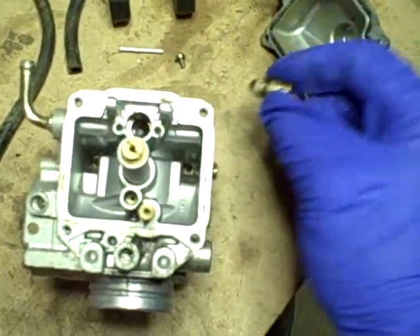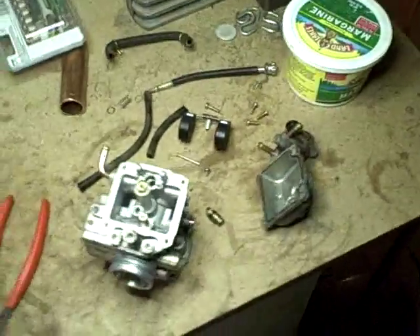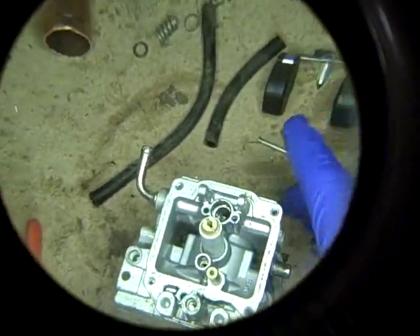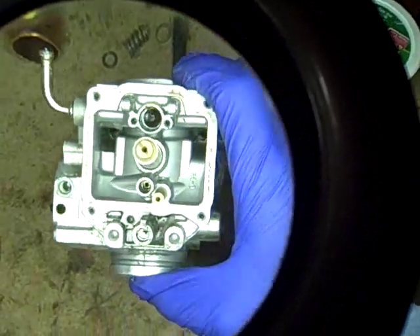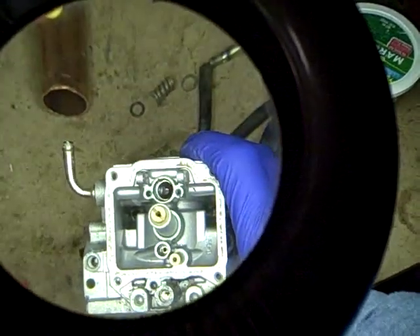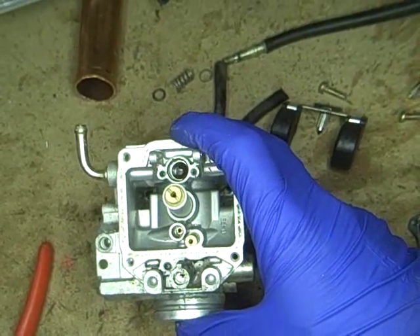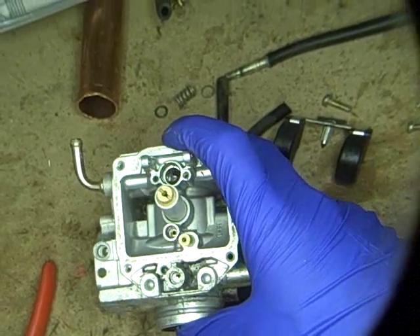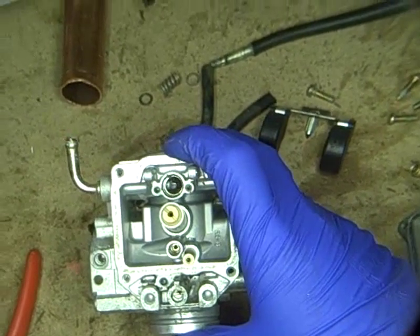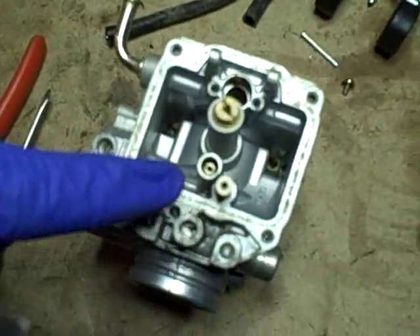That debris pales in comparison to what I could see down inside that hole. Looking through the magnifier, there's actually a whole bunch of stuff down in that hole — it looks almost like a waxy residue from bad fuel deposits. Obviously that's not good for fuel flow.